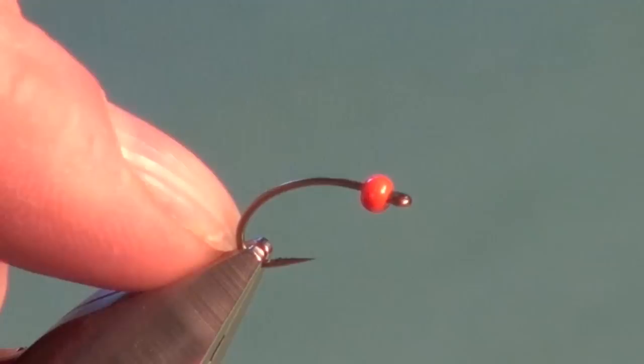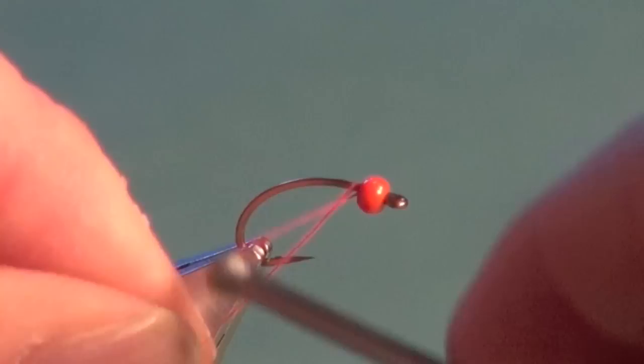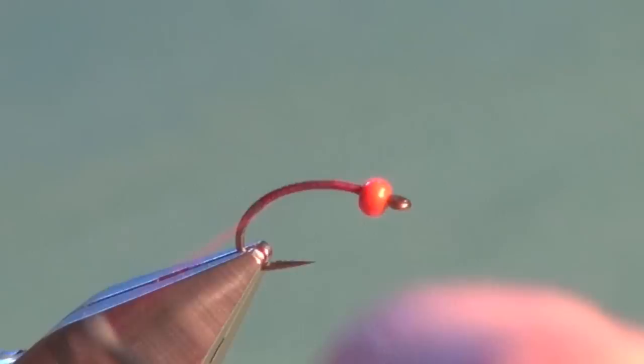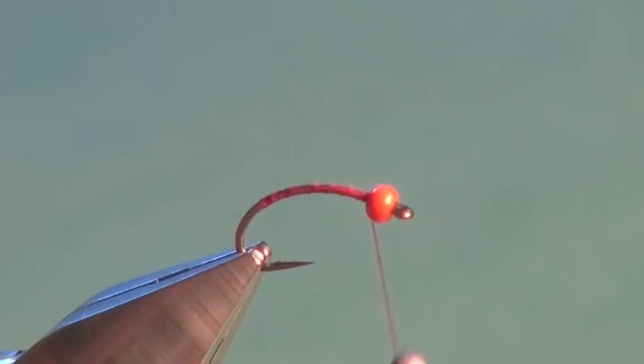In the vise I've got a Mustad C49S Curve Scud Pupa Hook. I slid on a 7/64ths hot orange bead. I'm going to attach the tying thread, which is red 8/0 or 70 denier tying thread. Trim off the excess and we're going to cover the hook shank all the way down into the bend, just past the point of the flattened barb. If you took your tying thread and went on about a 45 degree angle, that's about right. Just do that and then right back up, quick open turns, right up to the back of the bead.